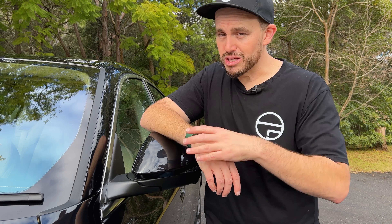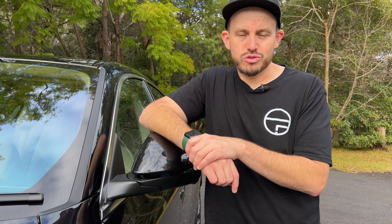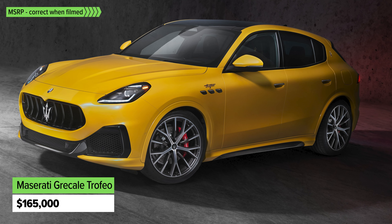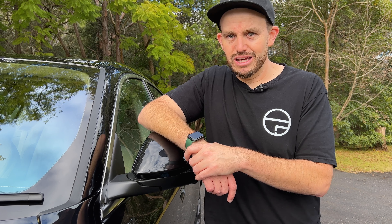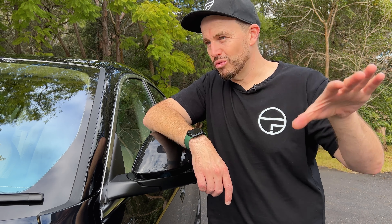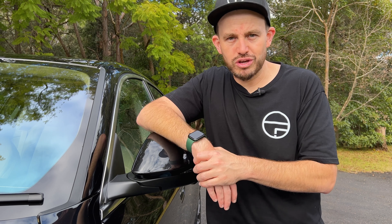If you want more, the next step up from here is called the Modena, and it will set you back quite a few thousand dollars more, but you're getting more power and a more sporty intent. And if you want the sportiest version of the Grecale, you need to choose the Trofeo version, which comes with a twin-turbocharged petrol V6, and it'll do 0-100 in the three-second range. It is mentally fast, with a much higher price tag, putting it in a different echelon for medium-sized SUV performance.